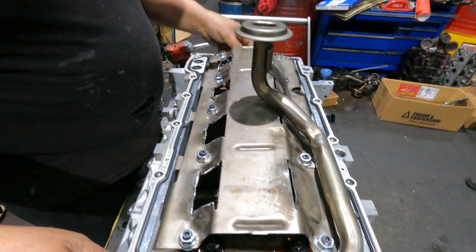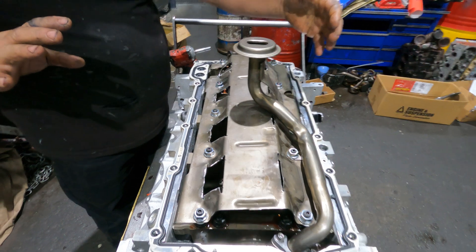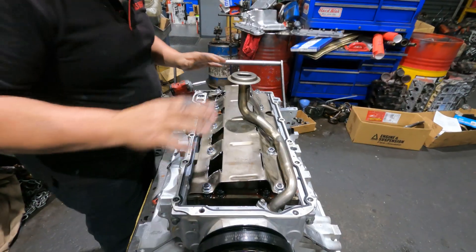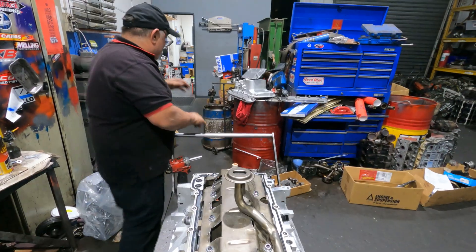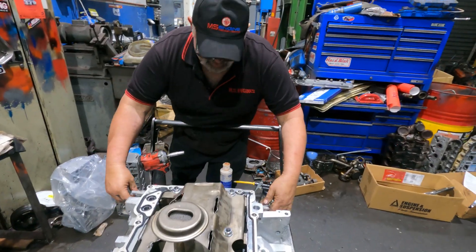I'm not going to put any sealant on it because they're going to fit a different sump - a big windage sump that's coming from Sydney. So it's just a waste of time putting glue on this one. I'll just sit it to the side - they're not going to use this sump on this car. It's getting a special sump.